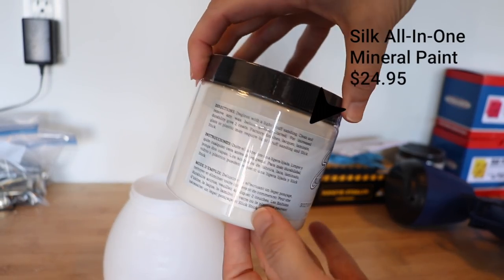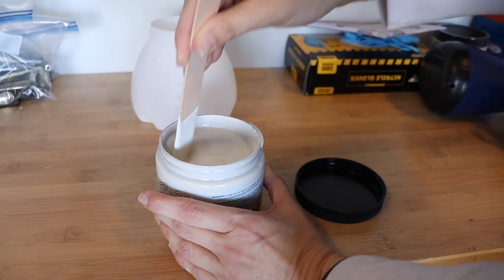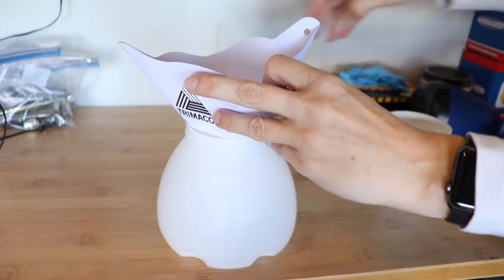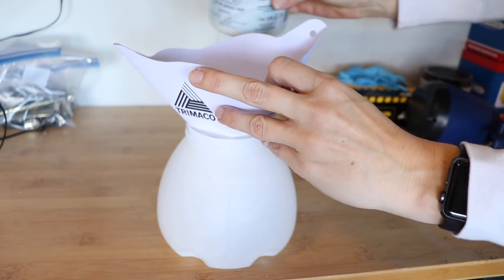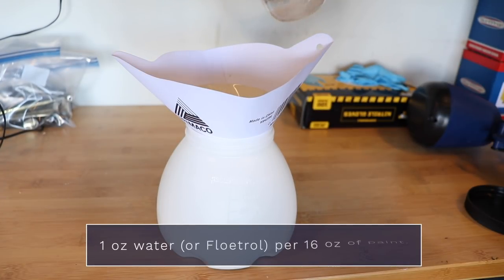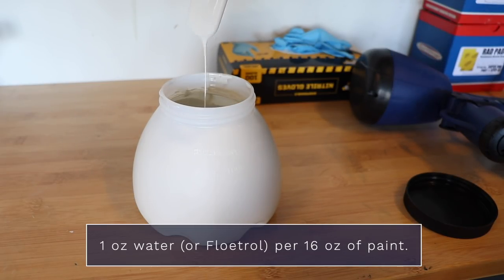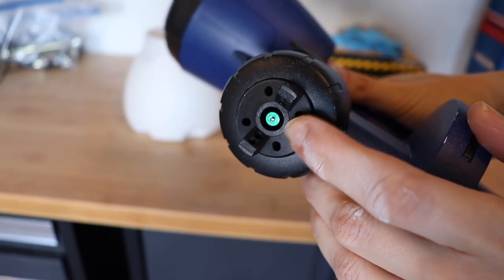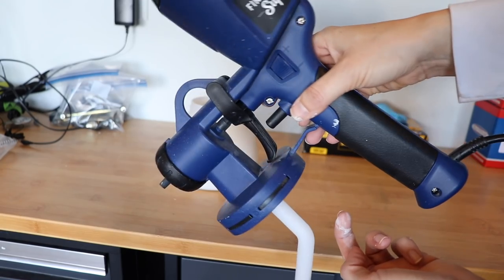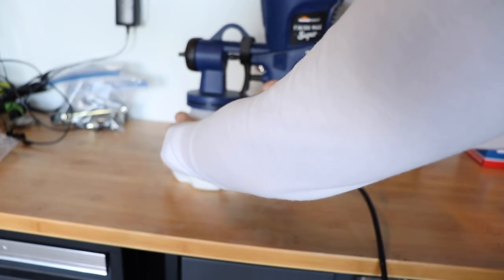I absolutely love spraying Silk because it's all-in-one — it's just a one-step paint. It's really thin so it sprays beautifully, and I think it's an easy paint for a beginner to start with. I'm stirring and then straining my paint to make sure there are no little bits that are going to get stuck in the gun. This paint you can water down one ounce to 16 ounces of paint, so I am adding that just to thin it out a little bit more. This sprayer comes with multiple tips — I'm going to be using the green one for fine finishes and furniture, and I've got my intake tube pointed forward since most of my spraying will be in a downward motion.